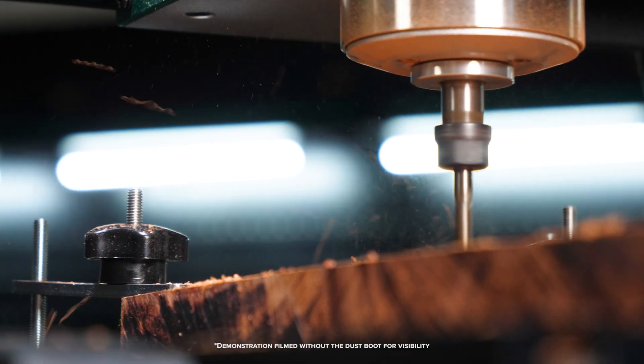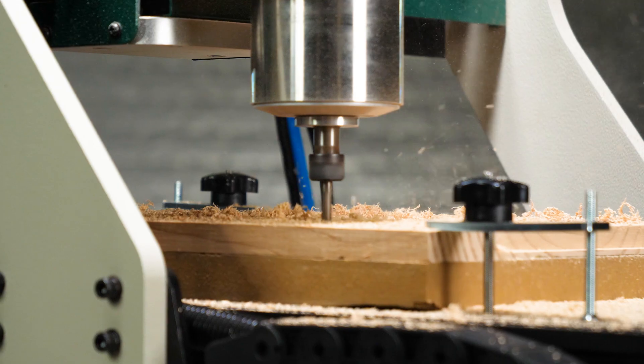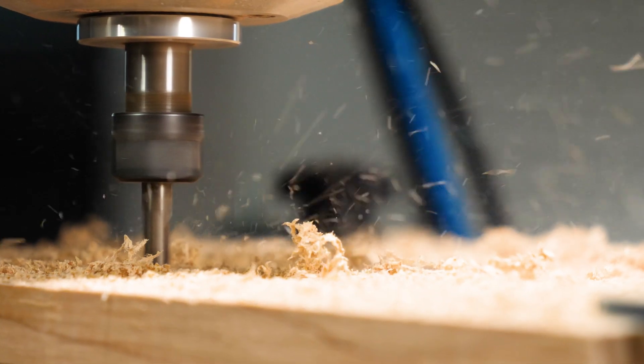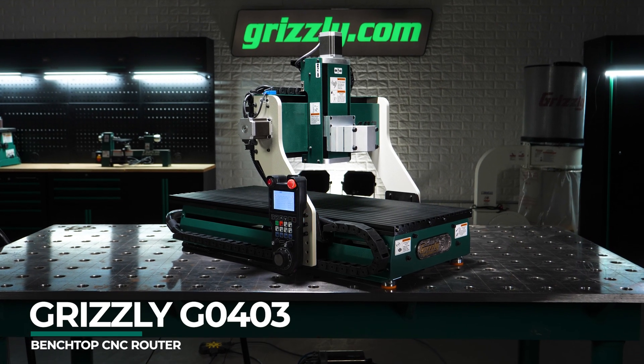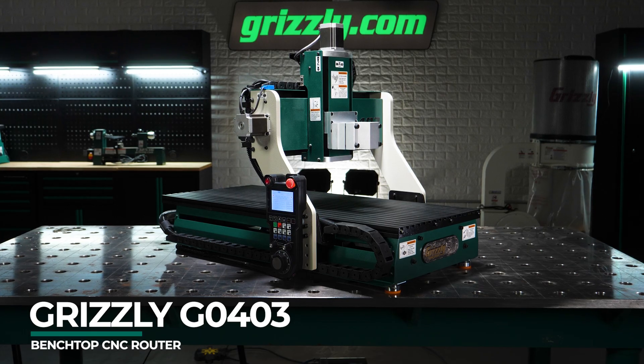Your ideas deserve more than guesswork. They deserve clean, repeatable results. A compact CNC that turns your ideas into finished projects with accuracy, control, and ease. That's exactly what the Grizzly G0403 Benchtop CNC Router brings to your shop.